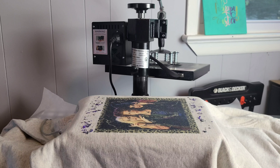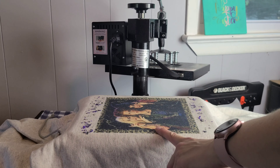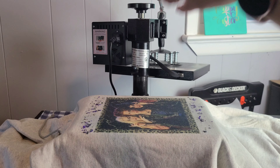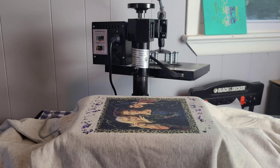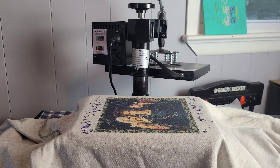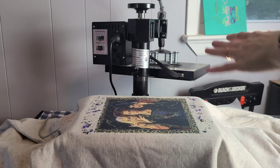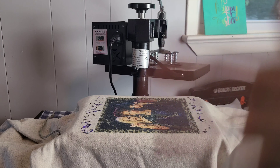Now we're going to press in our screen print confetti. Pro tip: use a separate, fresh sheet of parchment paper. The reason is that sometimes your sublimation image ink will be left over on your parchment paper. The last time I made a confetti shirt I had to redo it because the sublimation ink was still on the parchment paper and ended up giving me a very ghosted image somewhere I did not want it.